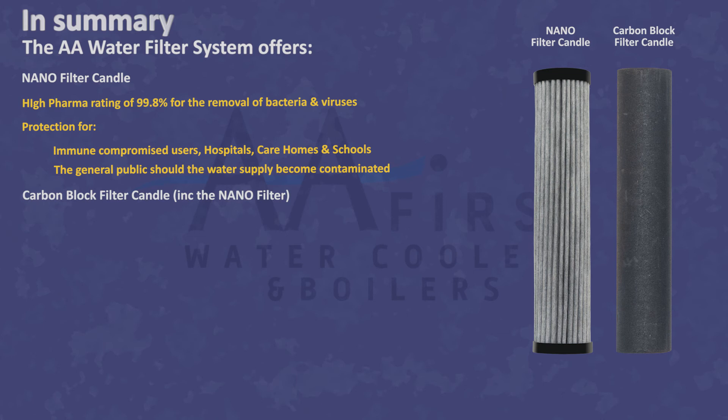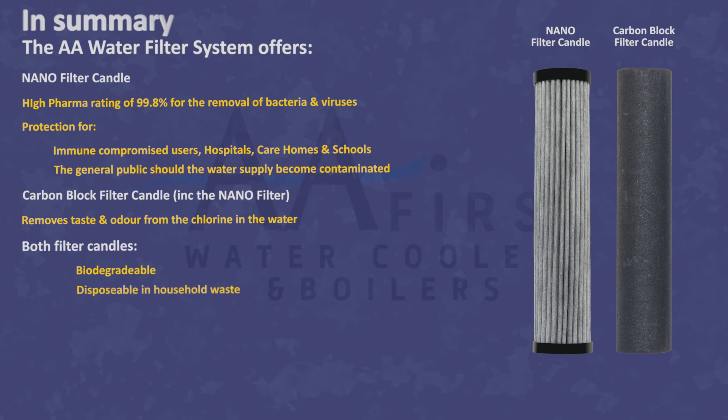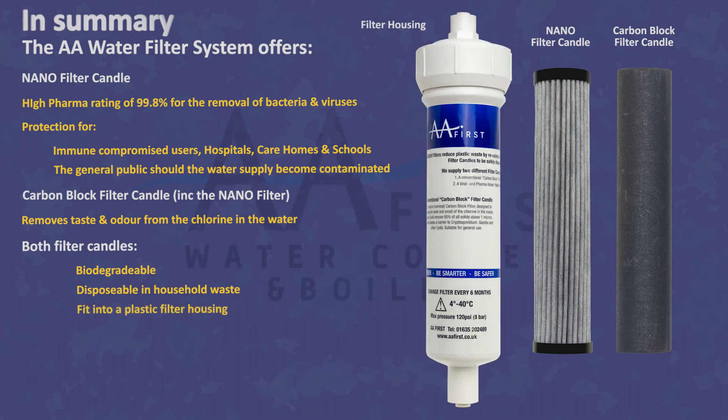Alternatively, we can supply a conventional carbon block filter candle to remove the chlorine from mains water. Either filter candle is biodegradable and can be disposed of with household waste. They fit into a plastic filter housing which is reusable and therefore also avoids plastic waste.